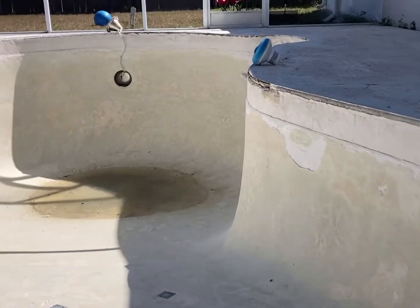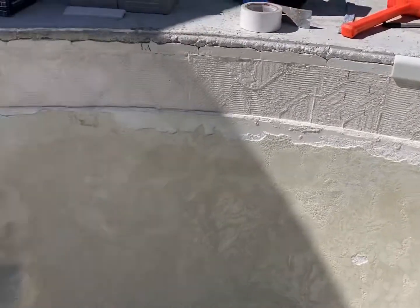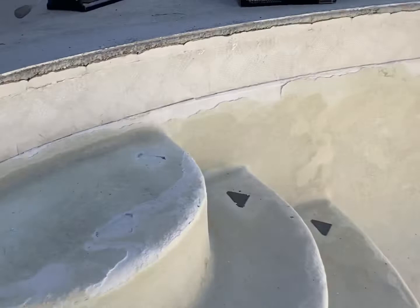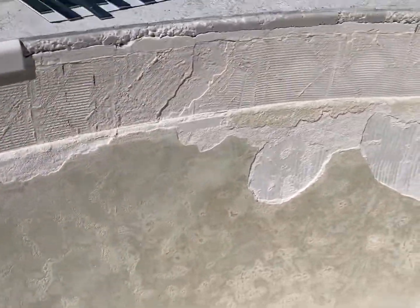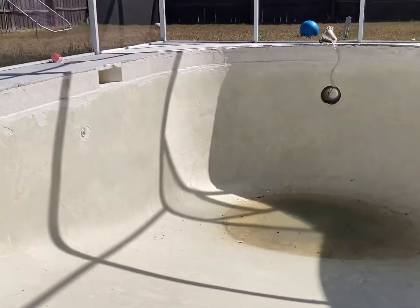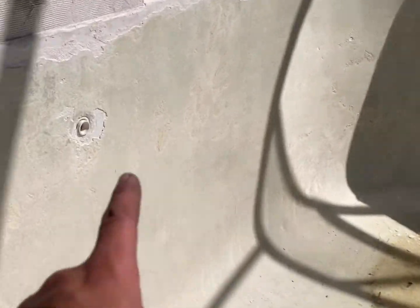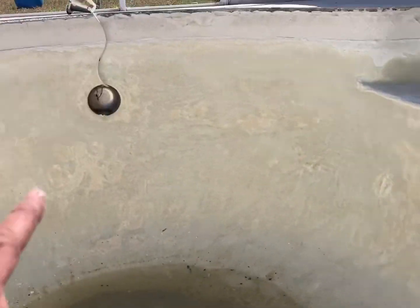First thing I did was drain the pool with a little pump I got from Harbor Freight. Then I knocked out all the tile around the edges, which I'm getting ready to replace. After knocking down all the tile, I cleaned and swept that up, then pressure washed the whole thing, did a little acid wash, and removed all the fittings — the jets, the light, and the pool drain at the bottom. They basically just screw on real easy.